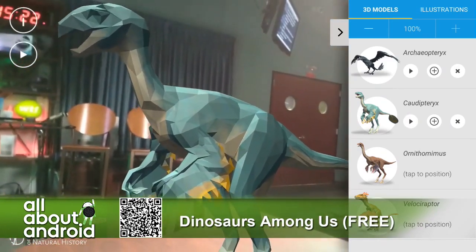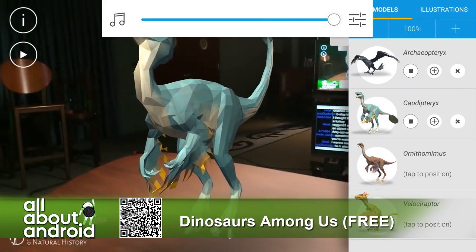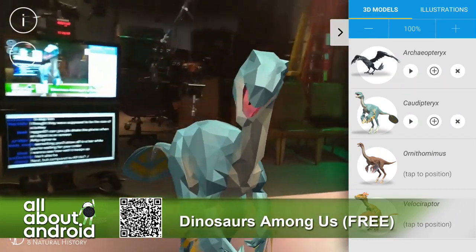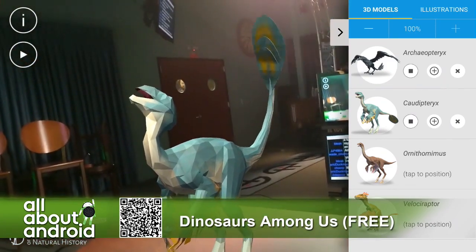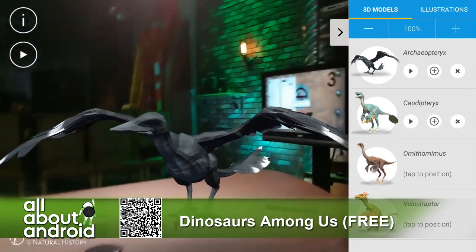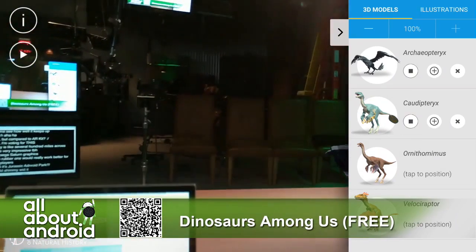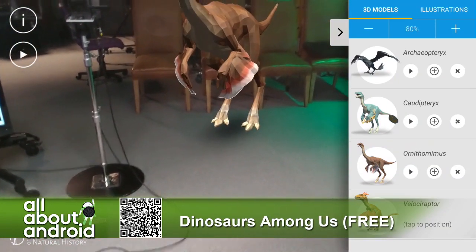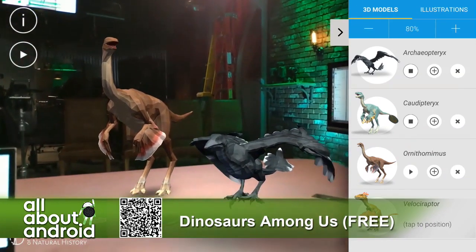Now, here's a question — is there audio or no? Good question. I think there is, but because I'm casting, I'm not sure that Victor's getting the audio. I'm just curious if the dinosaurs are making Jurassic Park noises or not. And then down there I'm going to go ahead and put an Almoosaur. Now, what's cooler is that when you turn the phone off, the dinosaurs are still there.